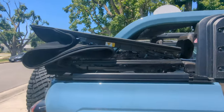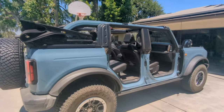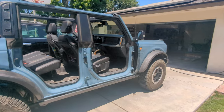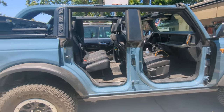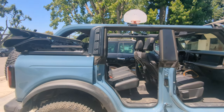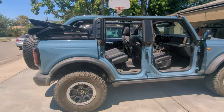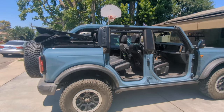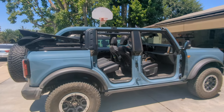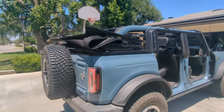I contacted Ford to ask about getting on a waiting list to buy a hard top from the factory, and they didn't even know how to do it. They can order it for me in pieces totaling about $7,000, but that excludes any hardware - so I'd get the panels, glass, and everything and basically have to build my own top. There is one aftermarket company selling a hard top that looks really clean for about $6,000. Right now it's a very hard time to get a hard top, and I'm hoping that'll get better with time as more companies jump in.